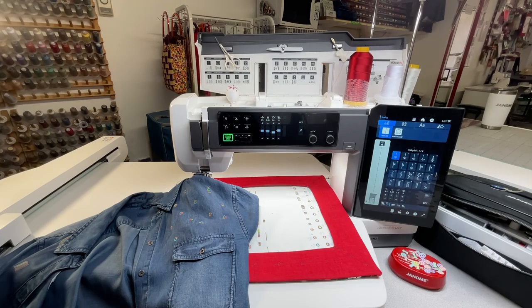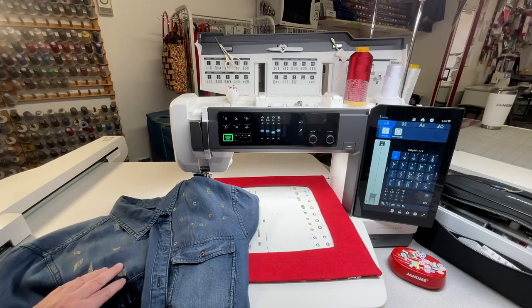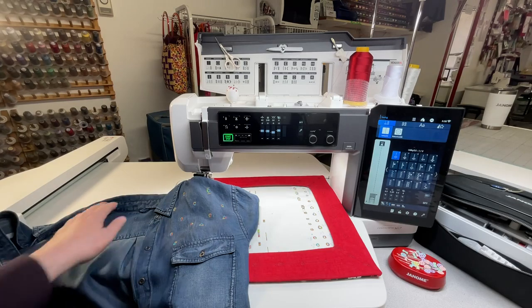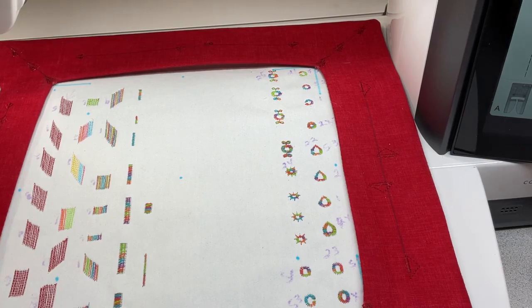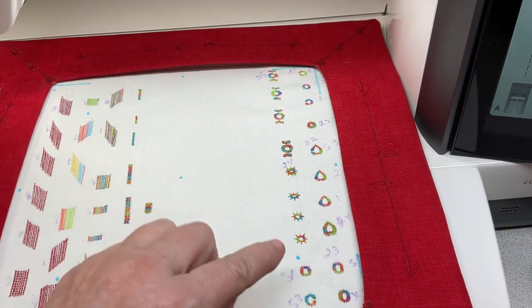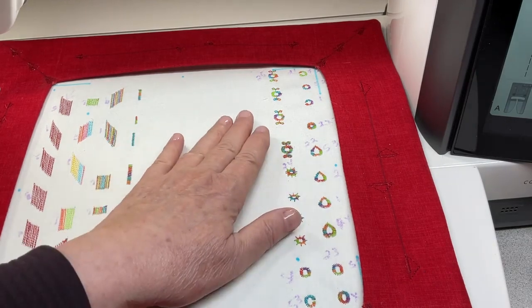Today we will study the eyelet. As you can see, it can be decorative — I have some on my jean shirt. If you remember last time, on the other side I did the darning stitch, and on this side I'm doing the eyelet. I always practice with variegated thread, but you don't see all the details, so for you I will use Janome red thread to show you something similar.